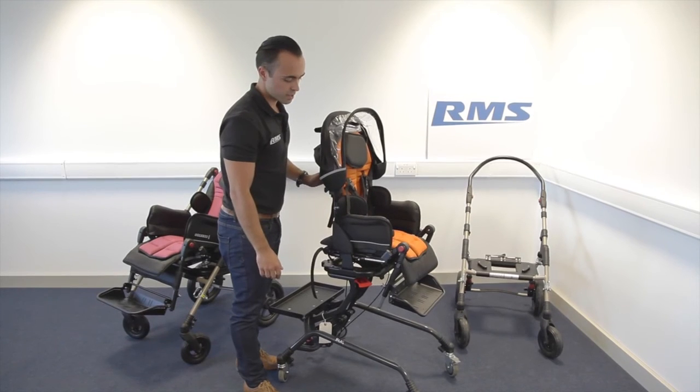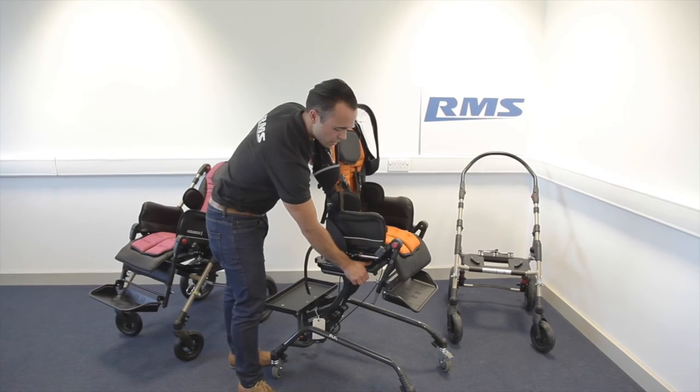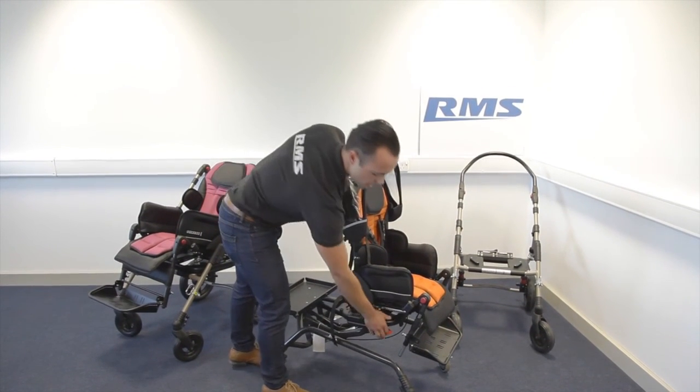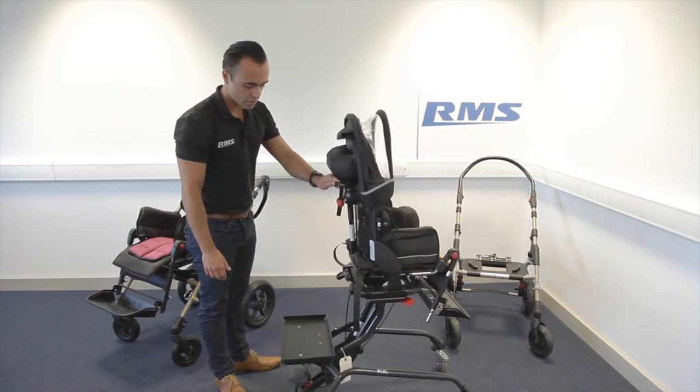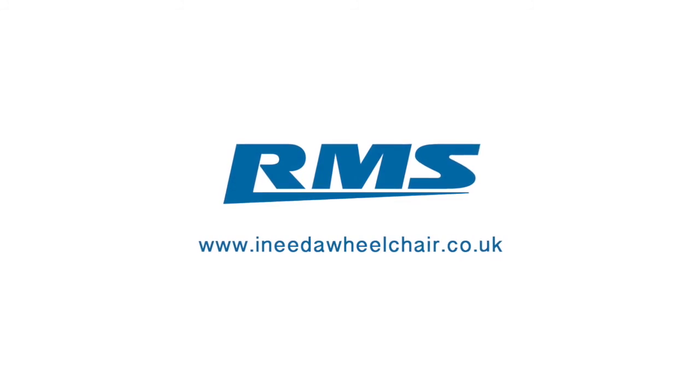With the high-low base, to go up and down you just need to press this red lever. Down it's locked, and then up. You still have room for storage here with this solid platform.